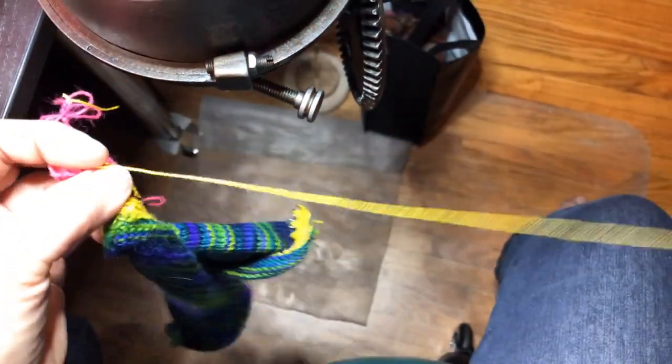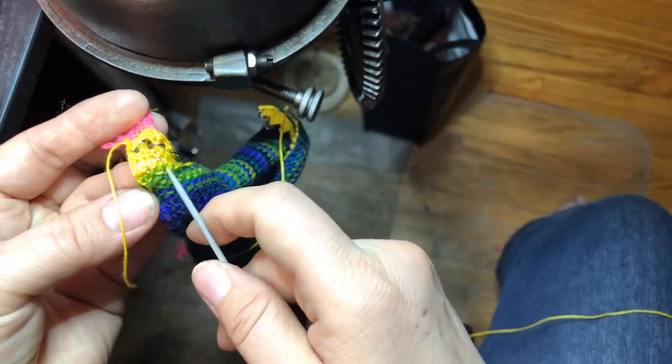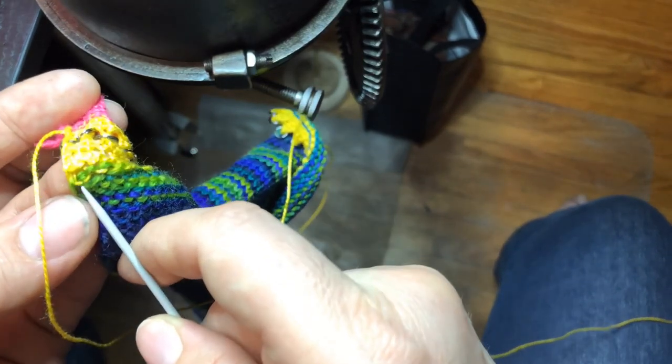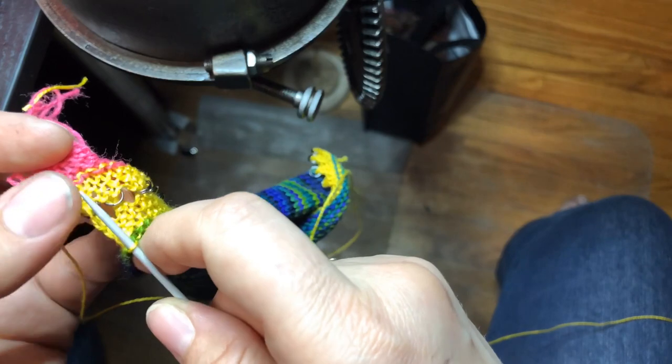Once you get started, it's easy — kind of like Kitchener, unless you find Kitchener very difficult. But once you get it, you get it. We want to line up to the furthest yellow bar and that just secures it. Super easy.